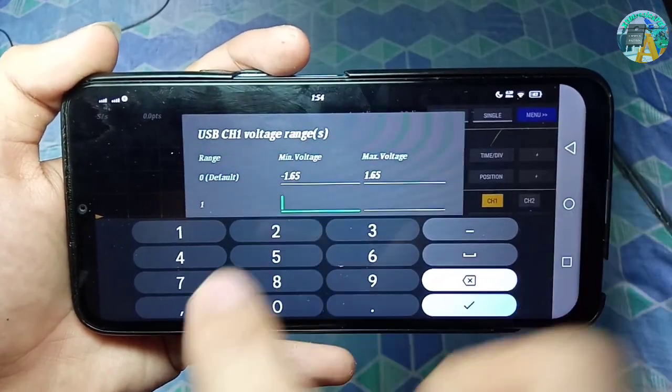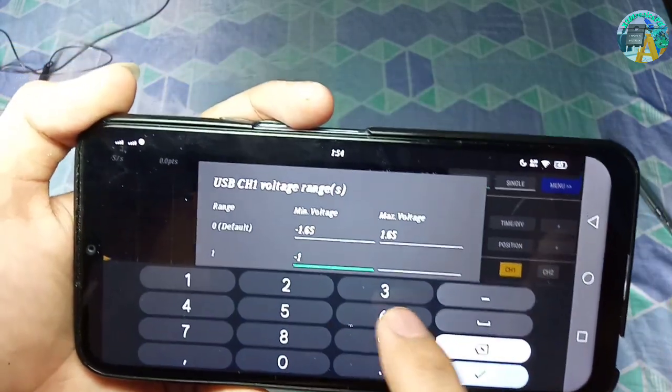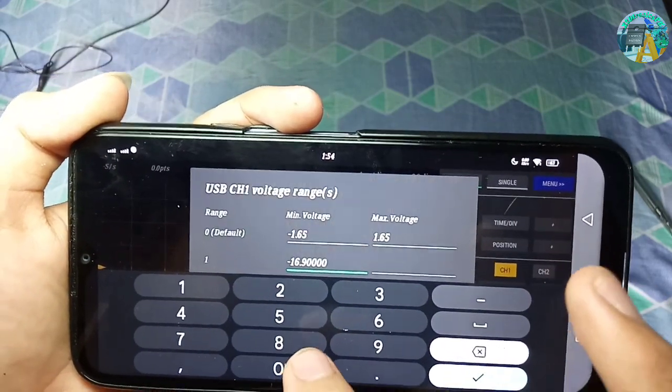These voltage ranges will differ depending on resistor tolerance, so you can calibrate your own. But you can copy mine if you want.